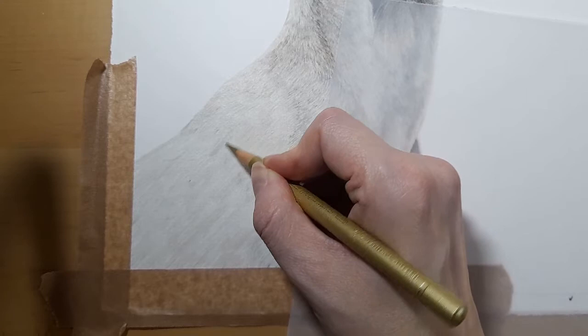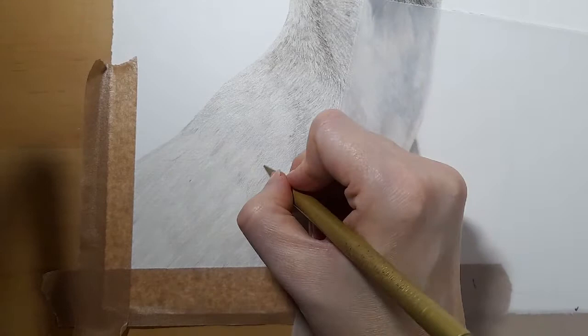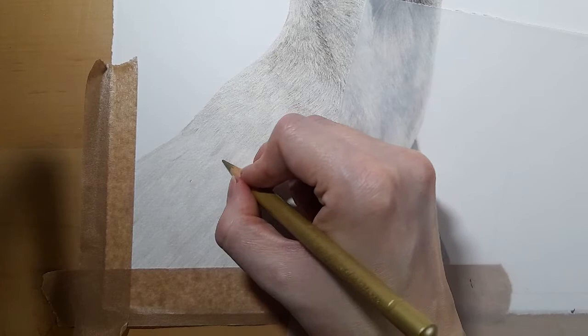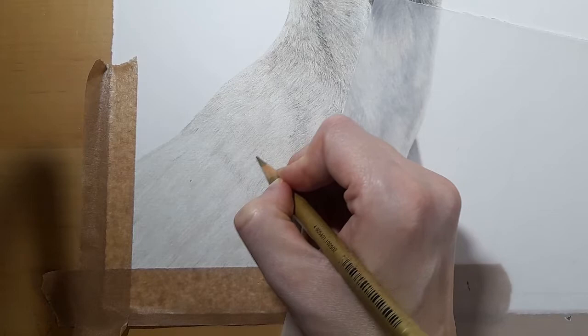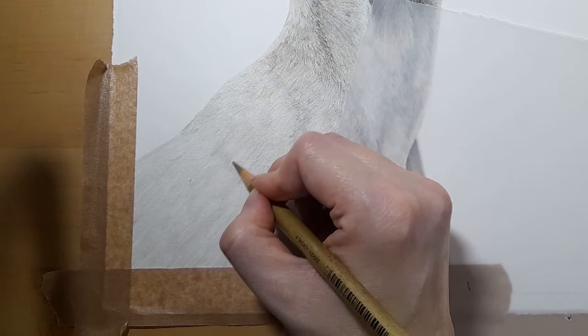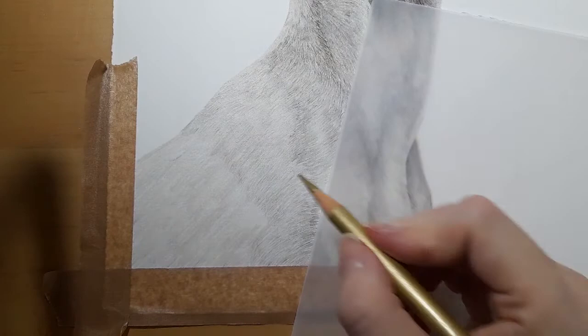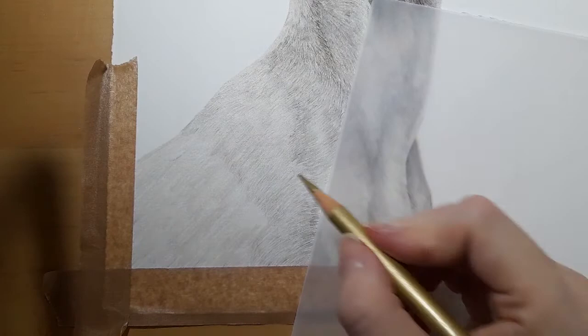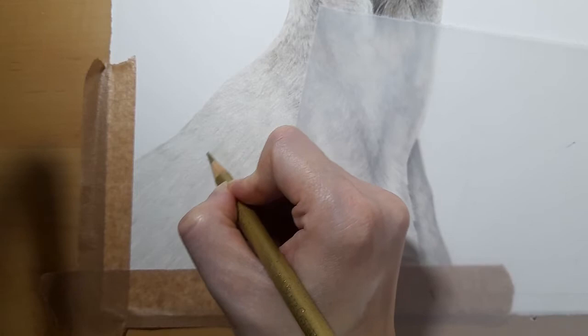The next spaniel tutorial — we've done a black and white border collie, and now we've done this gray dog. The spaniel is a liver spaniel, so a brown spaniel. We've covered the main colors. Someone has asked about doing a male dog, so I'll look for a nice male photo. Then it will just come down to fur types. I'd like to cover wire coats, curly coats like a poodle — really cool curly fur. So we'll look at doing different fur types next.